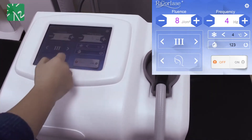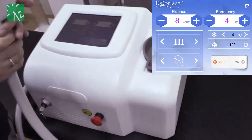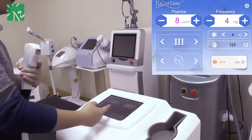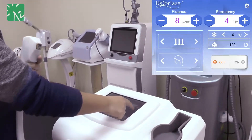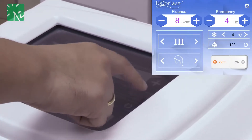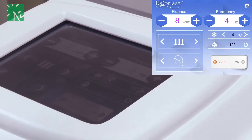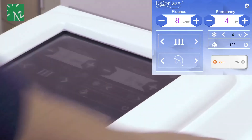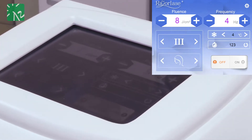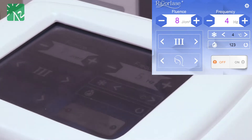You can also see the cooling temperature for the handpiece. It is adjustable from minus 4 up to 10°C. After one treatment, you can reset the shot number back to zero.